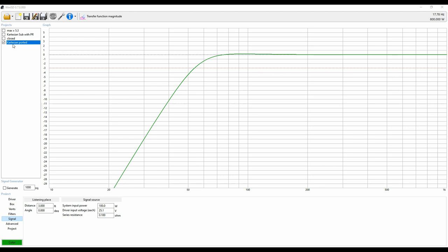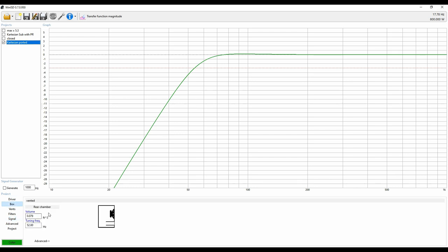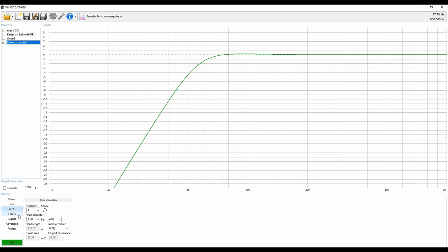What I have here is a Cartesian ported box and a closed driver — a different driver. I think I used MX-15 and a Cartesian sub with passive radiator. So we're going to start with Cartesian ported. Once you enter this in, it's going to show you the box size, which only needs to be 0.079 cubic feet. You can obviously change that — you can change your tuning frequency, all of that. We're not really concerned about that right now.